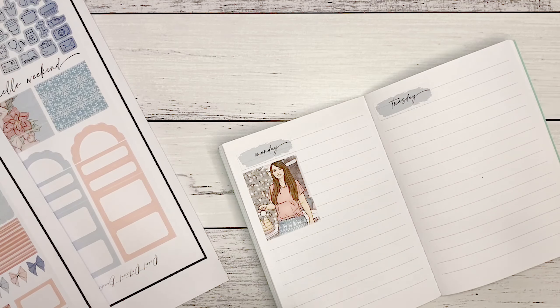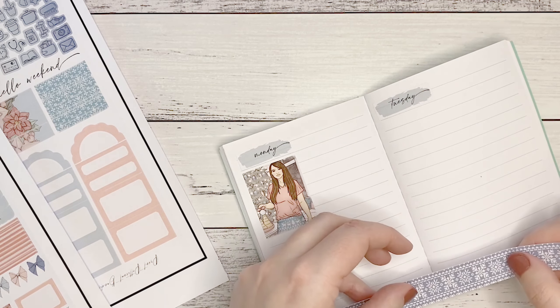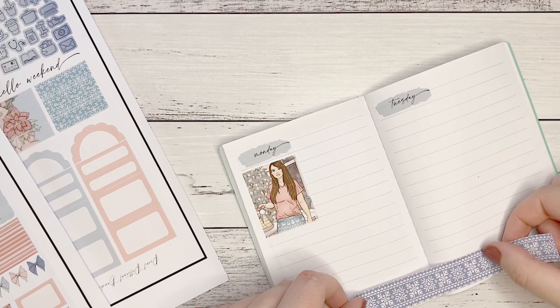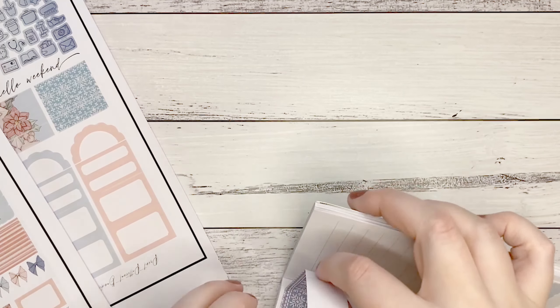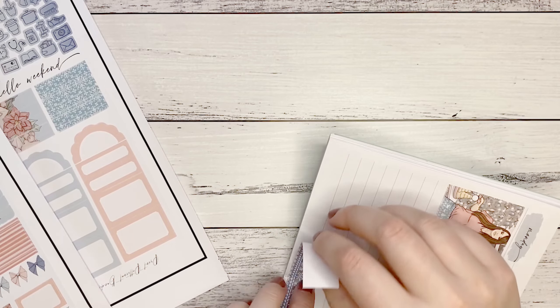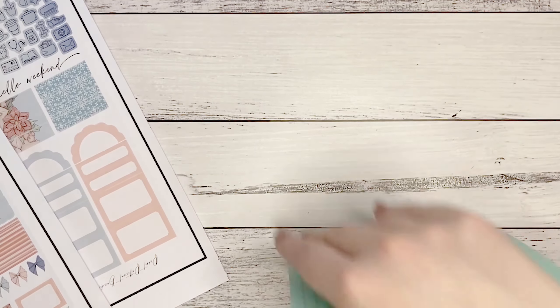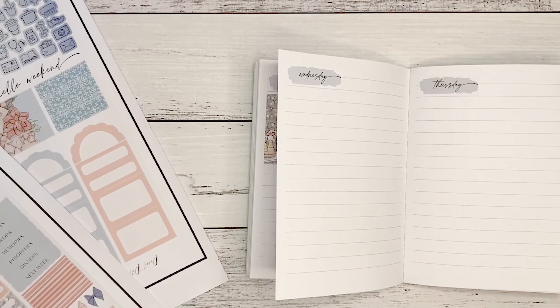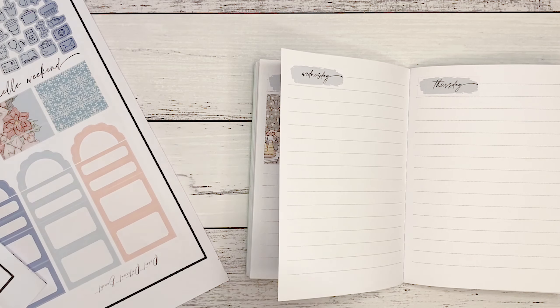So this is the Cricut brand printable vinyl. It's nice enough and it's quite sticky — it keeps sticking to my hand. My fingerprints and nail polish are now all over it, which is going to be fun. It's very sticky and easy to work with, but it's not my favorite sticker paper. I've been experimenting with a couple of different ones.